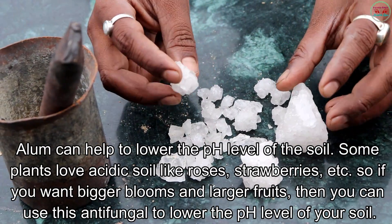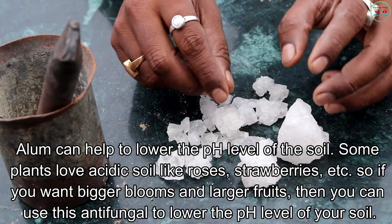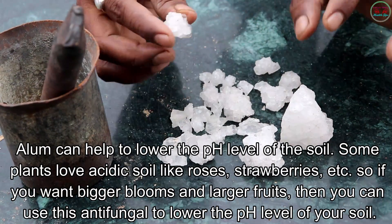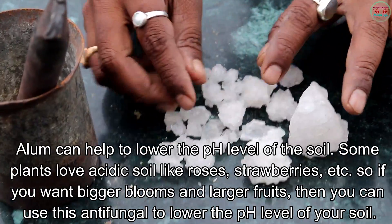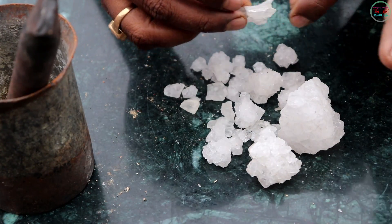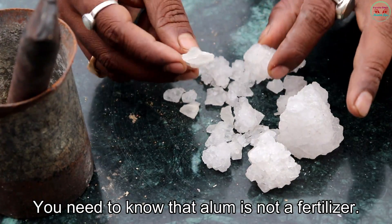Alum can help to lower the pH level of the soil. Some plants love acidic soil, like roses, strawberries, and berries. So if you want bigger blooms and larger fruits, you can use this antifungal to lower the pH level of your soil. You need to know that alum is not a fertilizer.